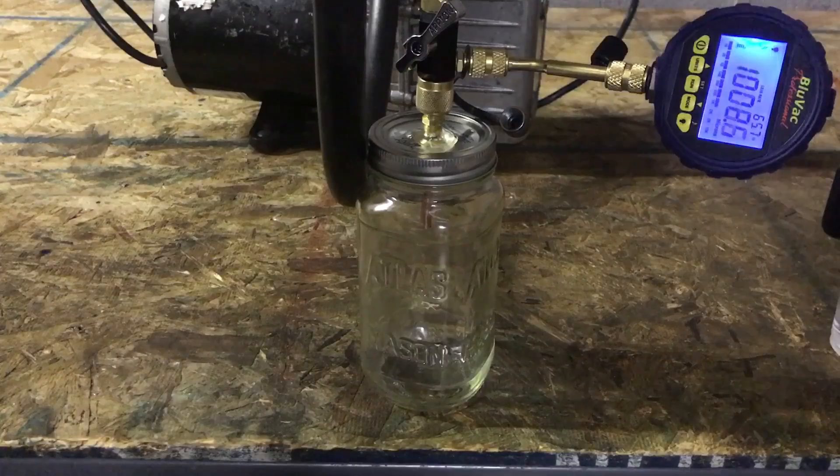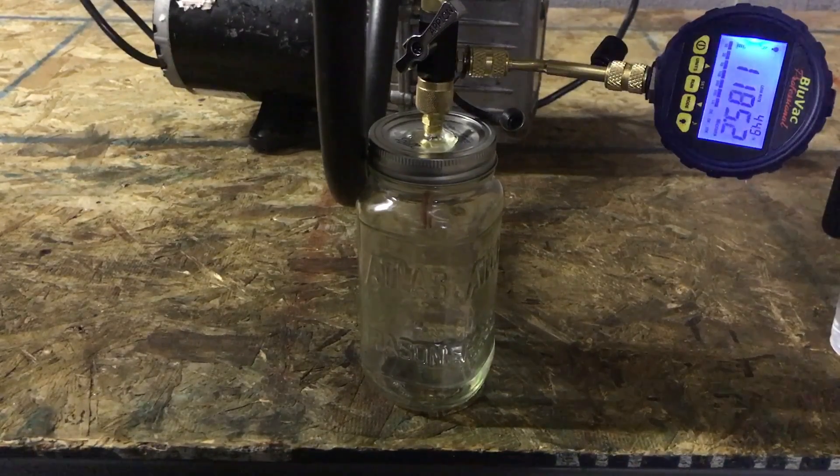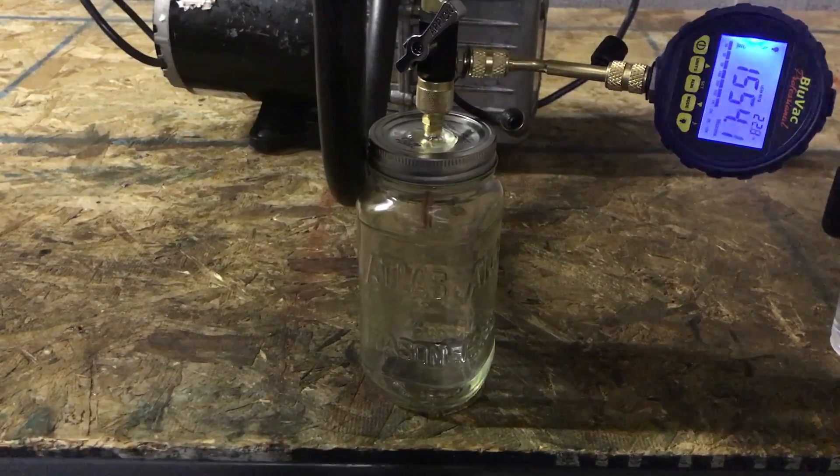I think the moral of the story here is that you can create ice in a vacuum with your vacuum pump. That is another reason to keep your line sets as dry as possible throughout the whole installation process.